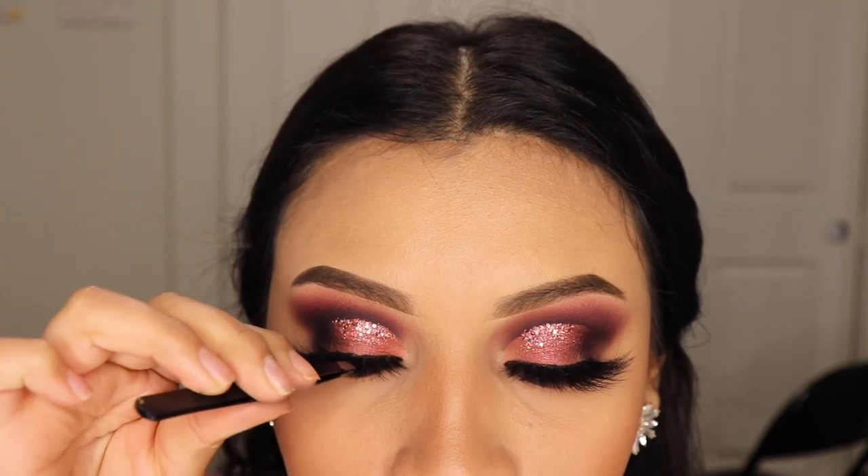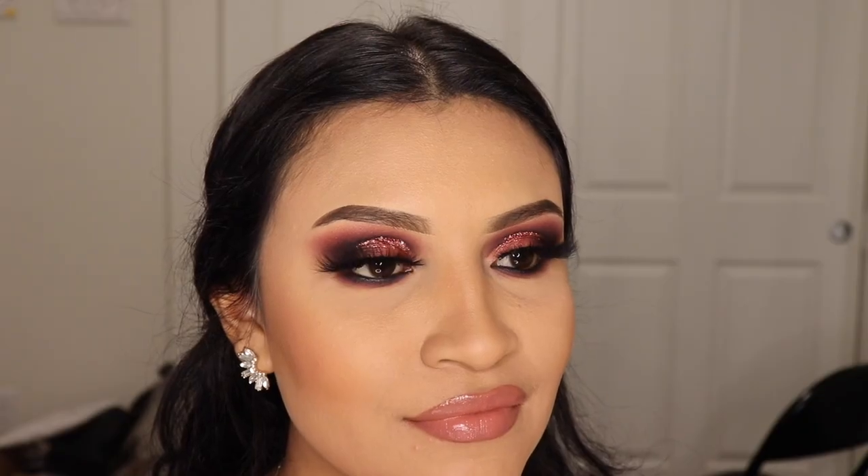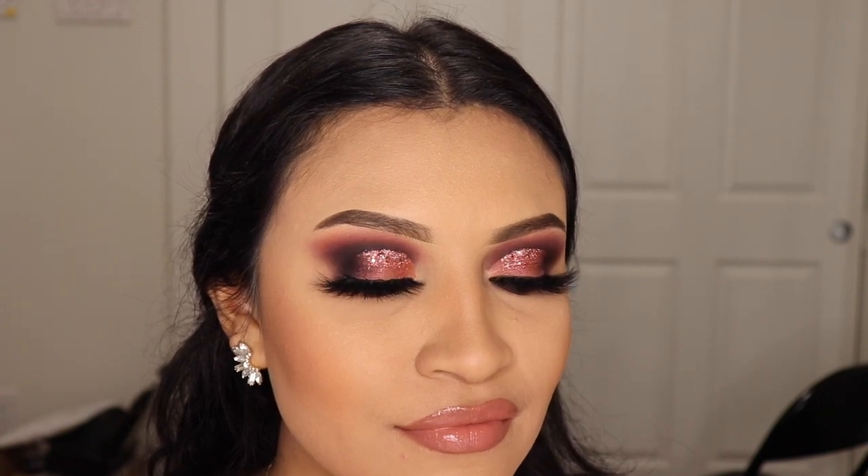Ladies, you made it to the end of this makeup tutorial! I hope you enjoyed it. Remember to subscribe and comment 'glitter' down below so I know you watched it all the way through, and I'll see you guys in my next video — bye!